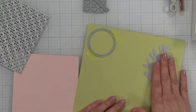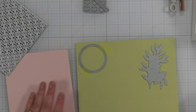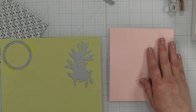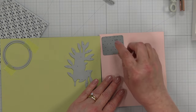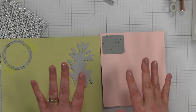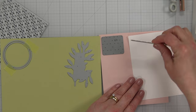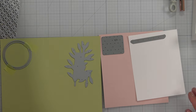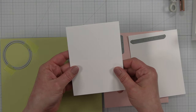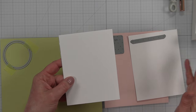I'm also going to use the leaf die on the green cardstock — I might need more green. For the hearts, I'm going to die cut the pink cardstock several times, and also cut some small white ones. Then my last thing will be the white cardstock with the background plate. I'm going to do all of the die cutting and then we'll jump in and put this together.